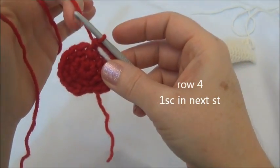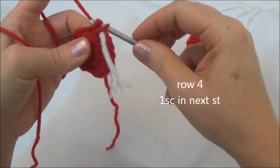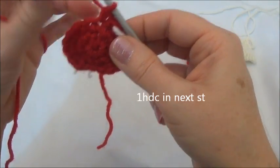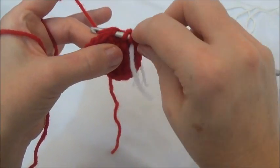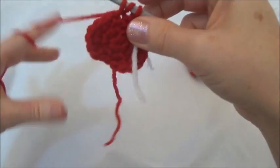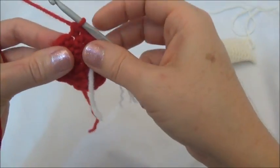Moving on to row four. We're going to put a single crochet into the first stitch of the row — one single crochet. Now we're going to put a half double crochet into the next stitch. For a half double crochet, you just yarn over before going into that stitch. So yarn over and go in, grab your yarn, and pull it through. Now you have three loops on your hook. Yarn over and pull through all three loops. And that was a half double crochet.